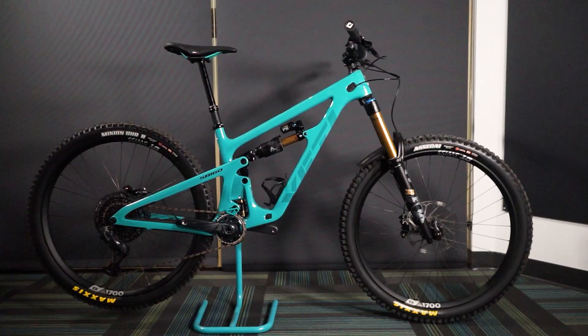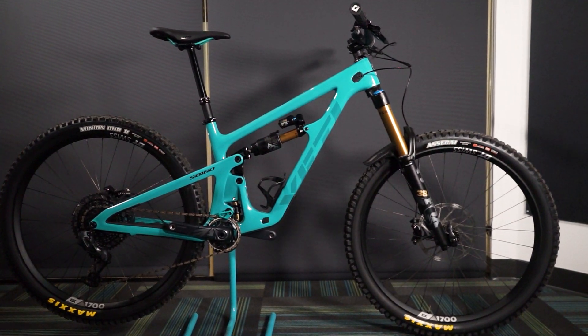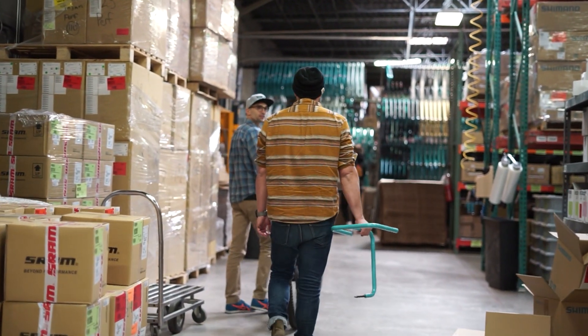We're here at Yeti today in Golden, Colorado to go over the three new bikes they're releasing. Today we're going to start off with the 160 and Chris Heath, National Sales Manager at Yeti. We're deep in the bowels of Yeti here, and I'm stoked to have you guys out and start talking about new product.